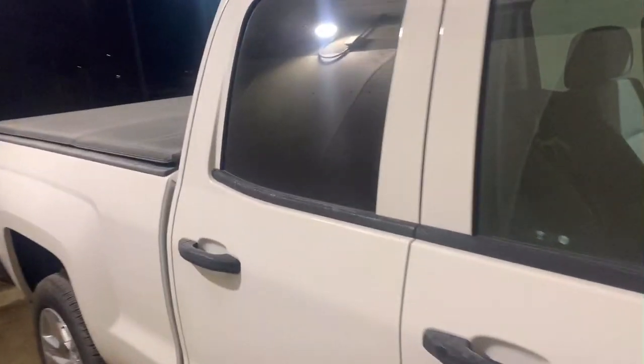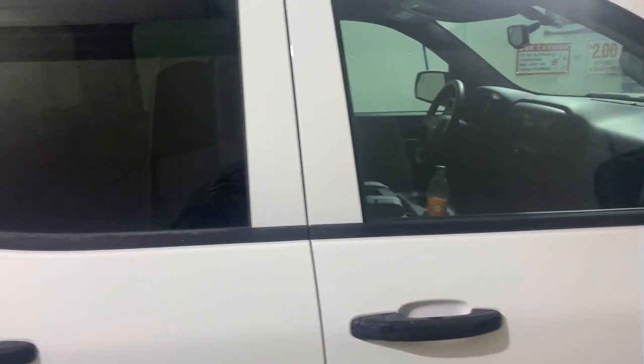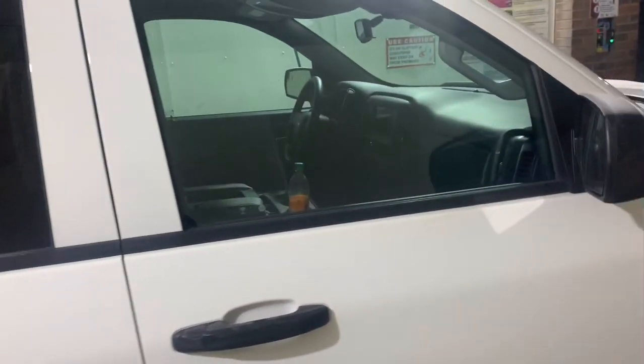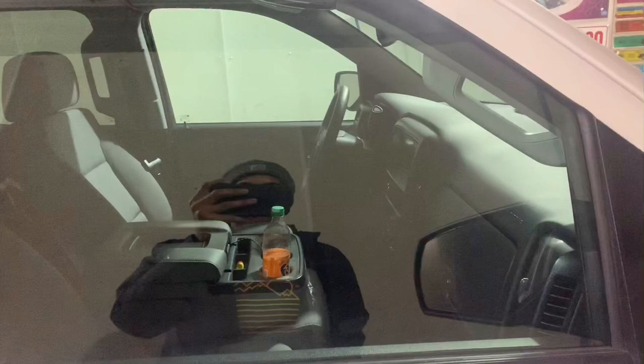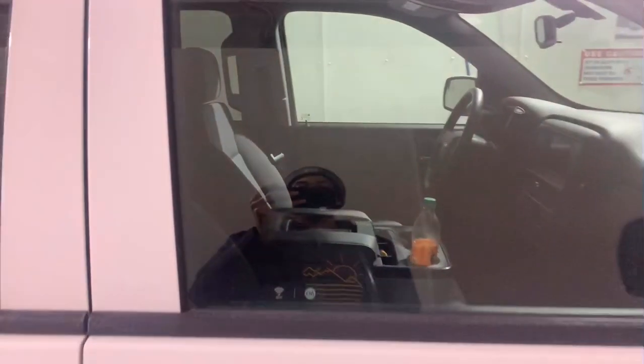This one has the factory tint. I looked online and couldn't find any videos on YouTube — I've seen pictures people have posted, but I prefer a video. I just want to show you guys — I have a close-up here, about to spray it off before I take it to the tint shop in the morning. This is what it looks like without added tint.